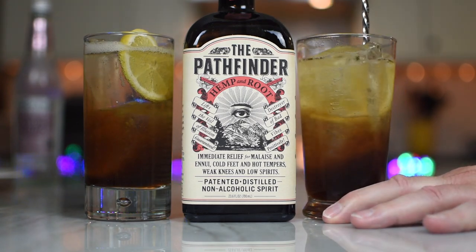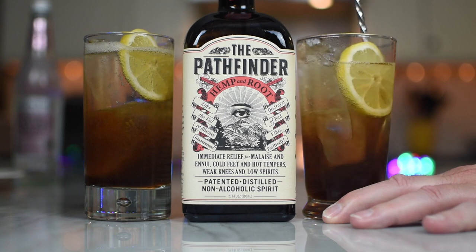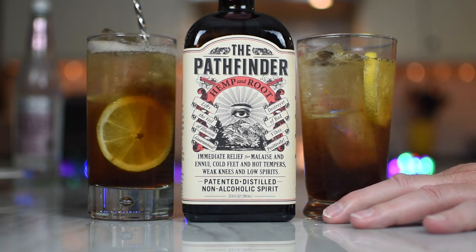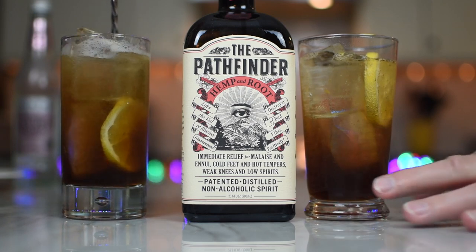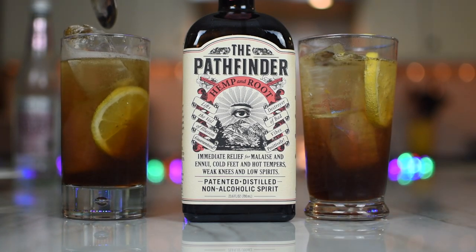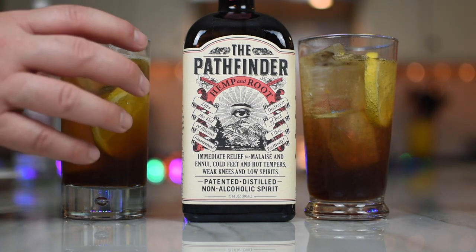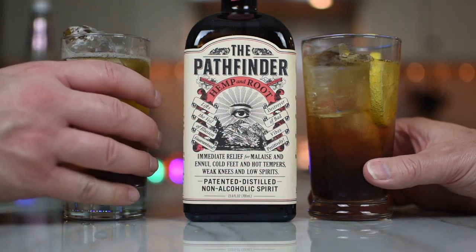Wasn't our dear friend Dawn Davies involved with this somehow from the Whiskey Exchange? I think she helped out with the distribution or getting this thing off the ground. Look at that — we're connected. See, that was a name drop. We know people. I just did a West Coast name drop. West Coast would be so proud.